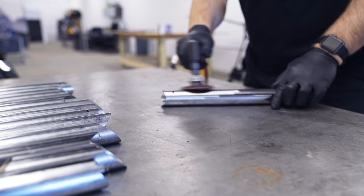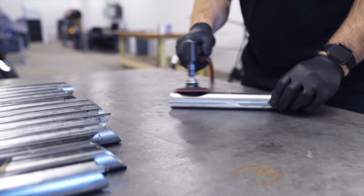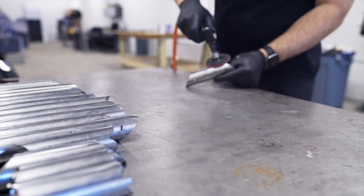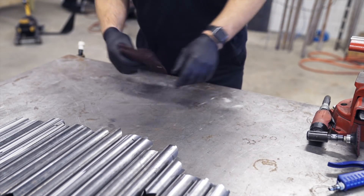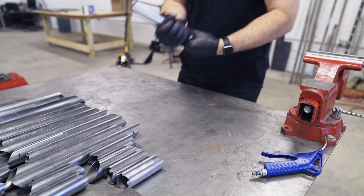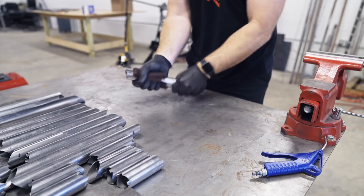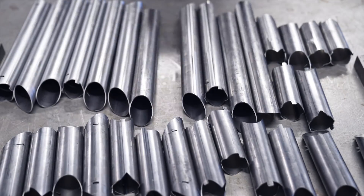First things first, let's prep the metal. I tried a few different ways on this. I started with the three-inch Scotch-Brite wheel but I didn't like the way it looked on the whole tubing — it was just too aggressive. So I took the weld seam off with the wheel and then moved on to a hand Scotch-Brite pad, twisting it around each piece of tubing. I thought that looked the best, but my forearms were completely on fire when I was done.